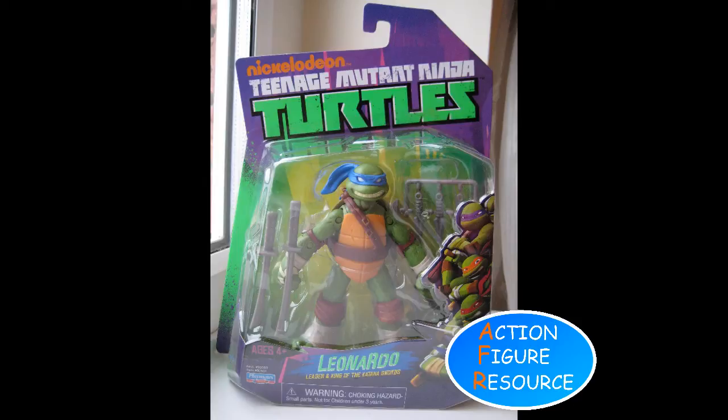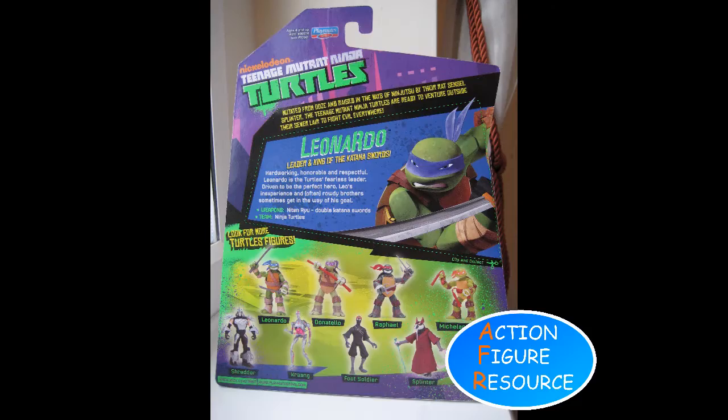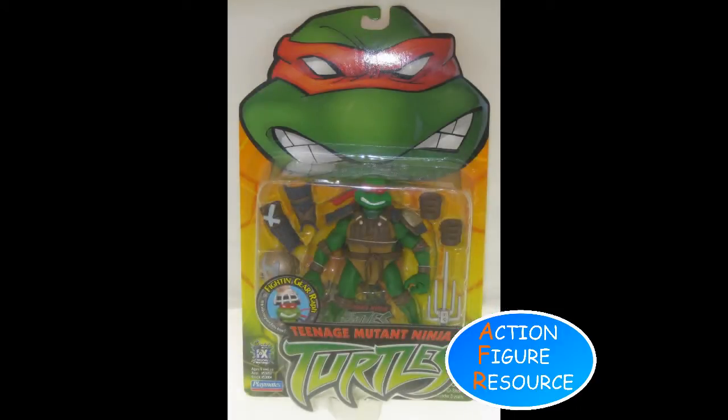The packaging is a striking purple and green, which was a neat design choice since, subconsciously, many people my age would think Donatello given that colour scheme anyway. It beats the 2003 line, which was simple and yellow, with big turtle faces at the top.